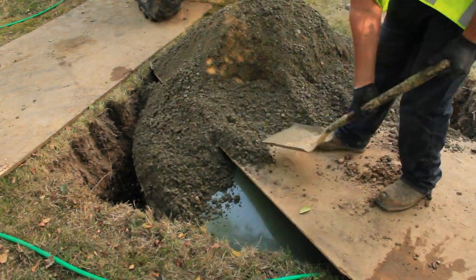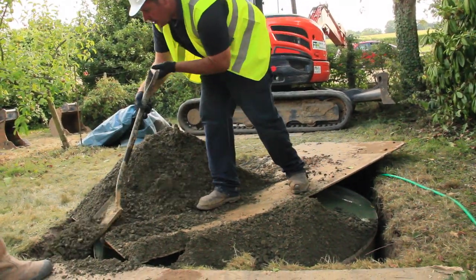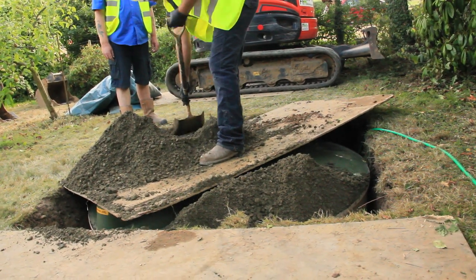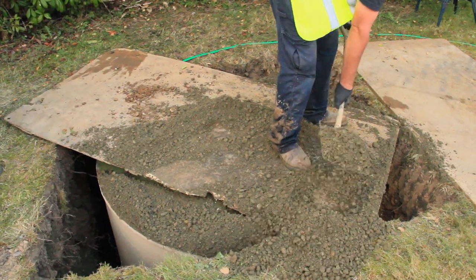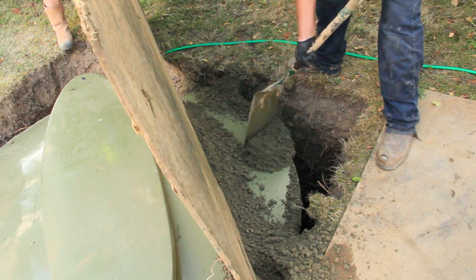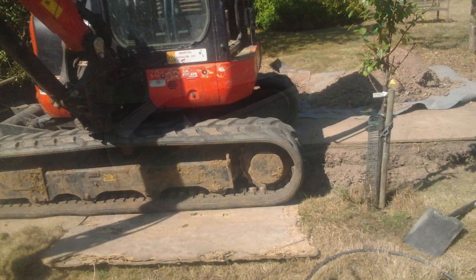The reason we put concrete around this chamber is firstly to protect the chamber from any stones around the treatment plant, but also in wet ground — which this could be — because it's typical of putting in a treatment plant that you're in non-porous ground. The idea of putting the concrete around is to stop it popping out of the ground. What we do is fill the treatment plant up with water. We've already put 600 gallons in there and we're just topping it up now.